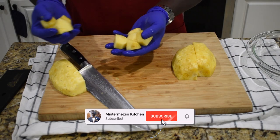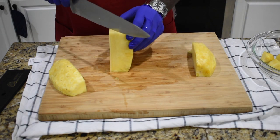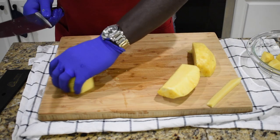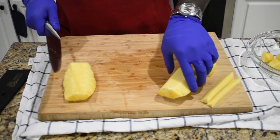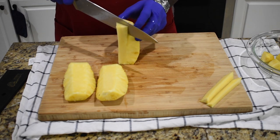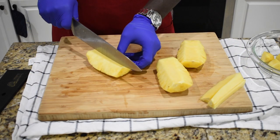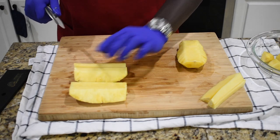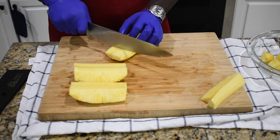We're going to do the same for the remaining pieces. Go ahead and cut the big hard core piece out — this half piece right there, you don't need that, it's very hard. Same for the other pieces. Then go ahead and cut them in half, and now chop them into small pieces.